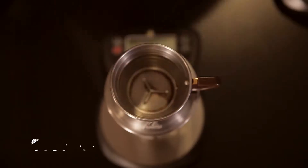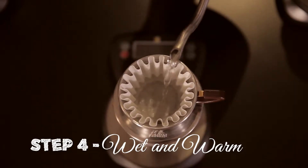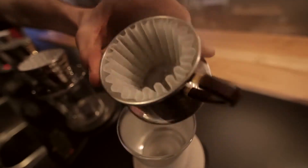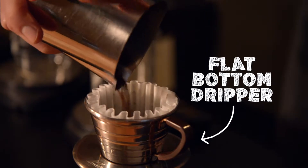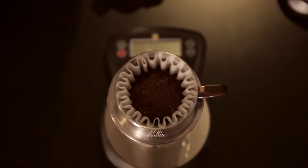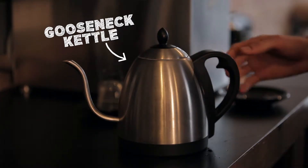You do want to keep everything hot throughout the brewing process. We pre-wet our filters and pre-warm all of our brewing equipment. We use a flat-bottom dripper, and that is what we'll put the 22 grams of coffee in. You need a gooseneck kettle so you can pour your water evenly.